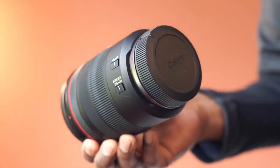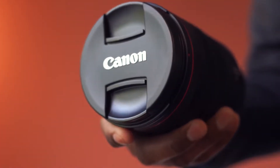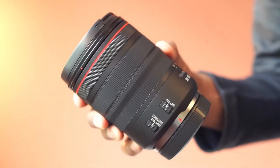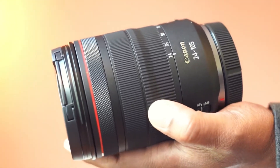This is a Canon RF lens for the EOS system. The focal length is 24-105mm. This compact lens has a constant f4 maximum aperture. The length is about 5 inches. The build feels solid and this is dust and water resistant.